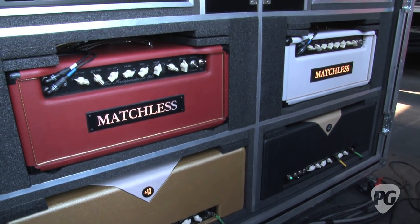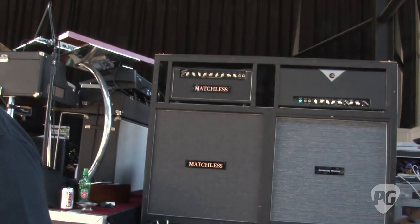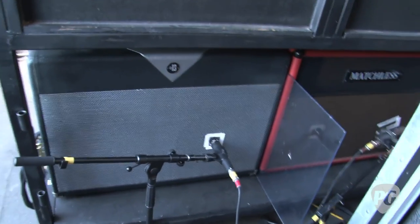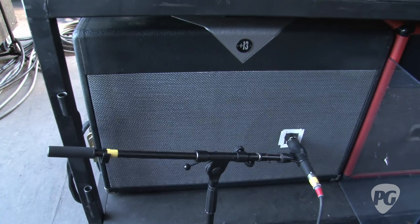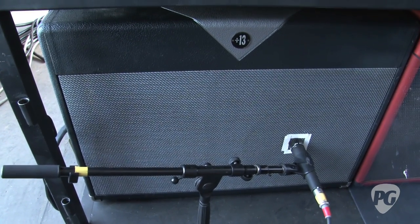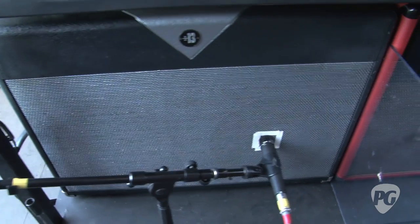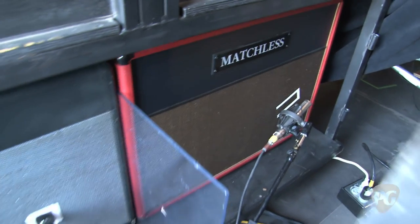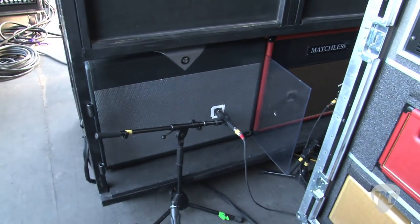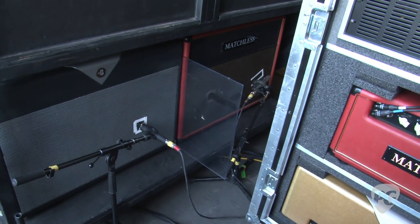The amps you actually see on stage are dummies. Starting on this tour we finally gave in to our sound guy who's been asking us to face the amps away from stage because we were blowing out people in the front row. So the actual speaker cabinets face the back of the stage, which gives him a lot more control out front since we like to run the amps pretty loud. I've got a Divided by 13 cabinet and a Matchless cabinet - both 2x12s with open backs.